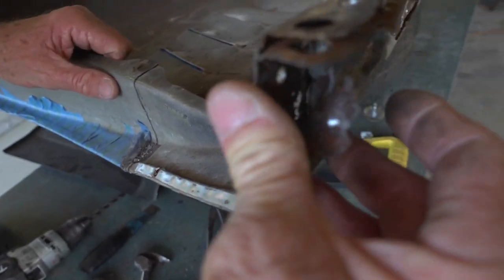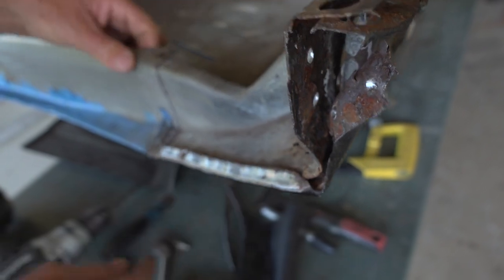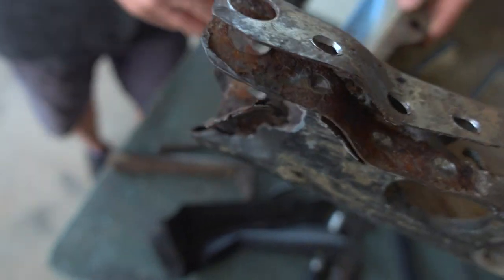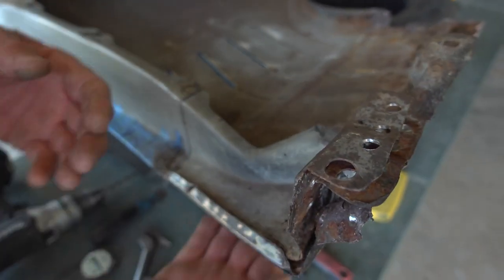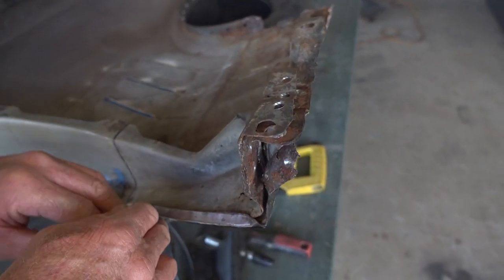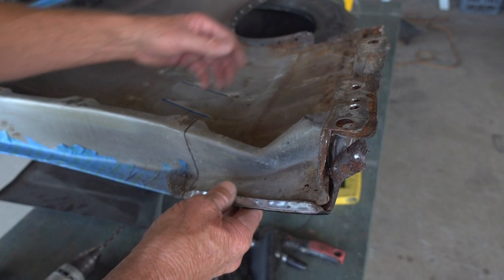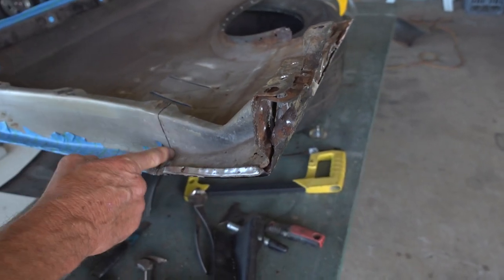We've got that separated. You can see this is starting to move out of where it's supposed to be anyway — it's all nice and loose. We have to cut this section out. Normally you'd think, why not just cut it back and only replace what you need? But I've got to get this out of the way so when we do the outside section first — and we always do the outside section first — I still have access to that weld running across there, to planish and dress it so it comes to a nice even finish with less filler on the outside when it's done.